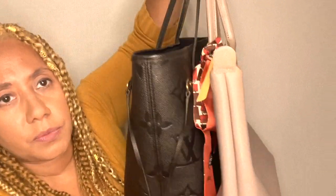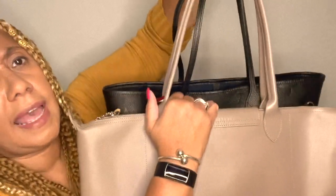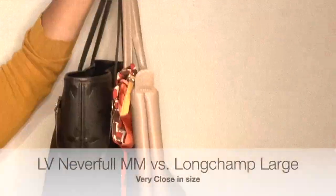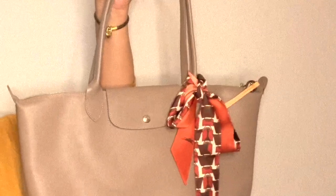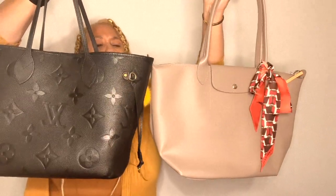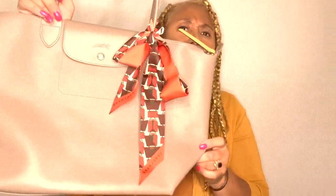Let me compare her to the size of my Neverfull. She has a longer drop on the arm. Visually it looks about the same size — very close. I'd say it's more of a medium Neverfull comparison; the size is very similar, maybe an inch or two off, but the drop is longer on this Longchamp. Ladies, I am loving this new canvas.